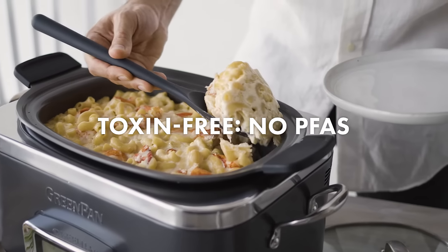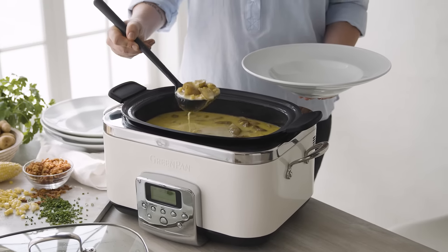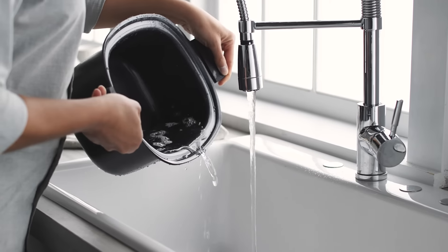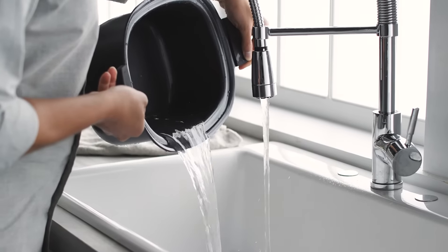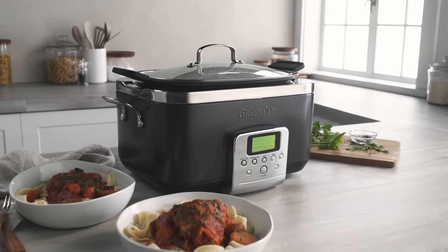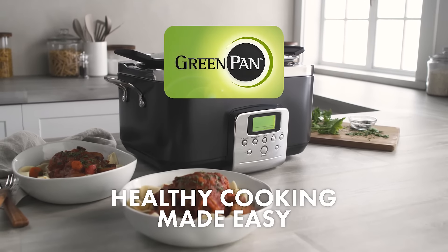Green Pan's signature PFAS-free nonstick makes cooking and clean-up worry-free. The removable hard anodized pot rinses clean and is dishwasher safe. The hardest part will be picking your color. Transform your counter into a do-it-all kitchen with Green Pan.